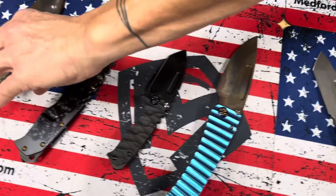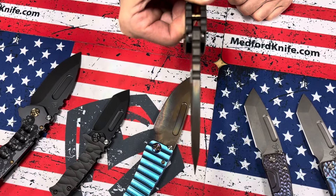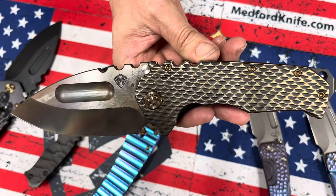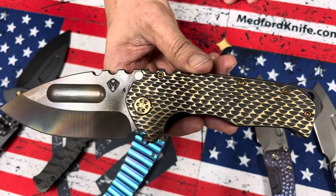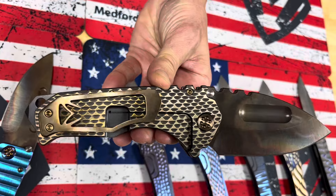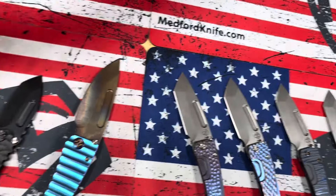And the last knife on the table — a full-sized Praetorian Ti. You see the quarter inch thick blade on that. This one has suppressed handles for dragon scales. It has a black anode base, so down in the recesses it's got that kind of black charcoal look, brushed bronze flats, bronze hardware, and a brushed bronze clip. That awesome Praetorian Ti clip.